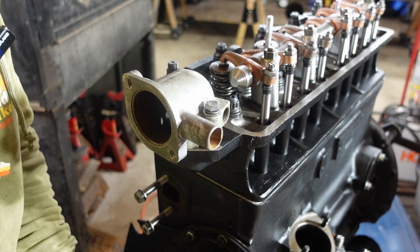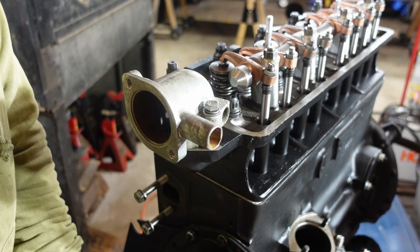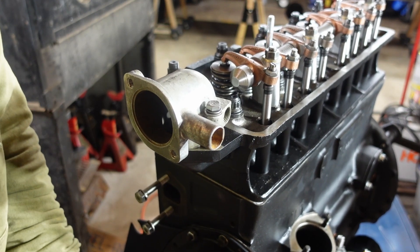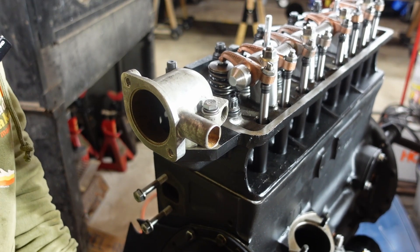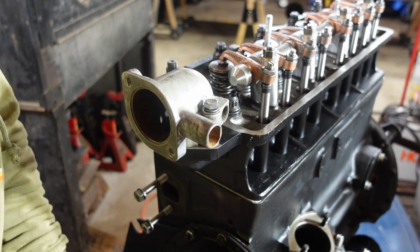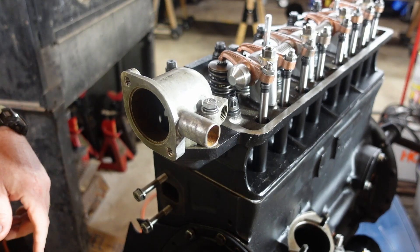I'm on the compression stroke right away — so you would be sucking fuel in now, and now it's starting to shut, so you would be turning off the fuel. So the next top dead center I find on here is where I want to be, and that is right there. So now I am at top dead center on number one piston on the compression stroke.